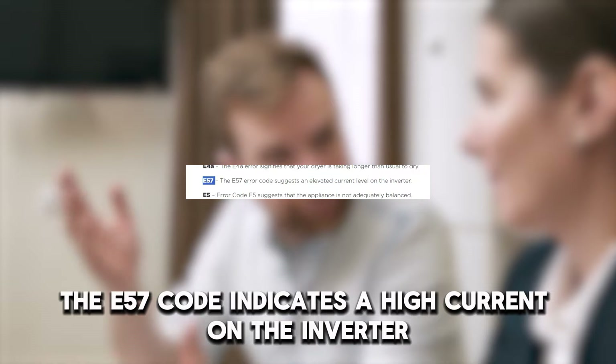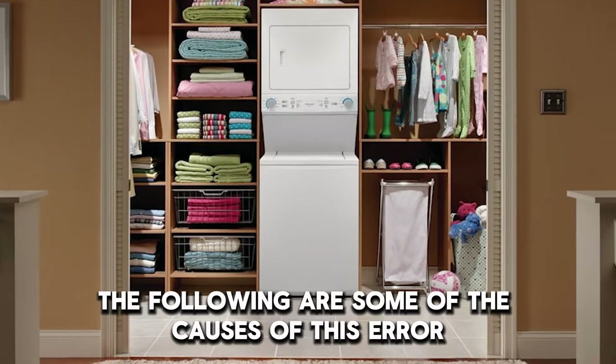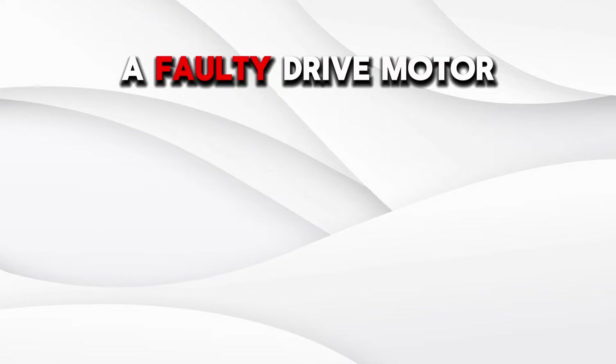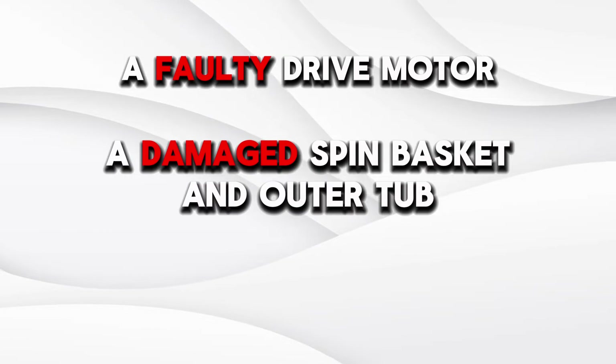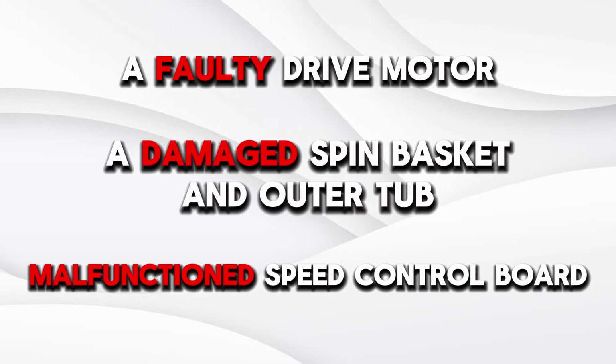The E57 code indicates a high current on the inverter. The following are some of the causes of this error: a faulty drive motor, a damaged spin basket and outer tub, or a malfunctioning speed control board.